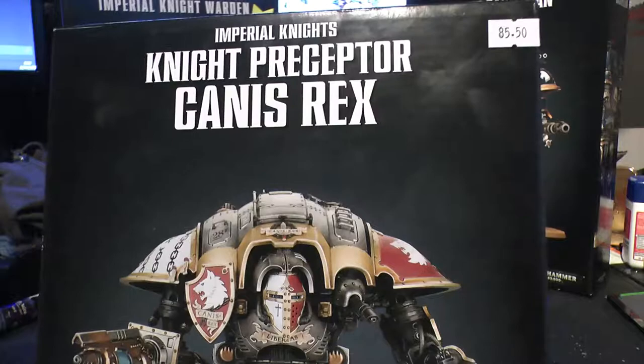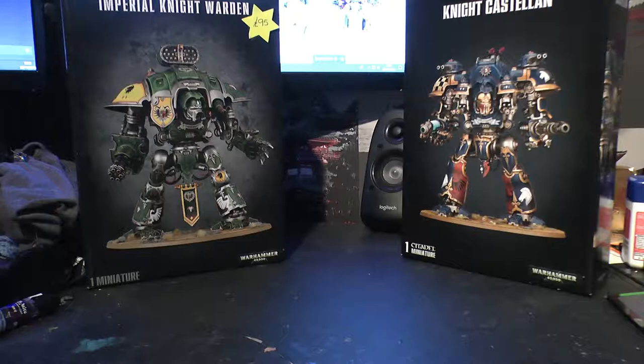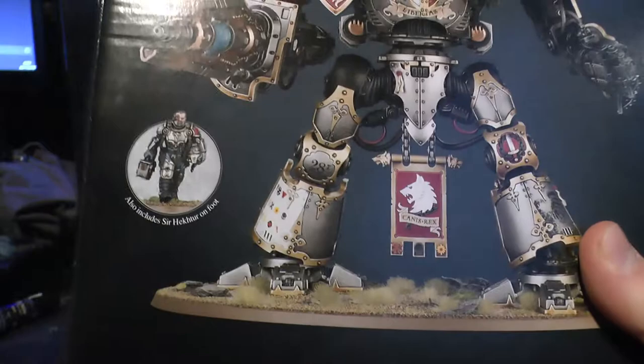This guy replaces the old Imperial Knight Warden kit for the same price - they were £95 also. But it's essentially the same kit; you can make all the knights like you used to, but you get the addition of Canis Rex's parts and the Knight Preceptor stuff. It's the same kit but with more options for the same price, so you can't go wrong really.